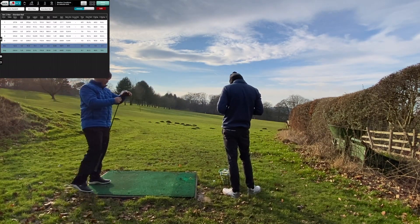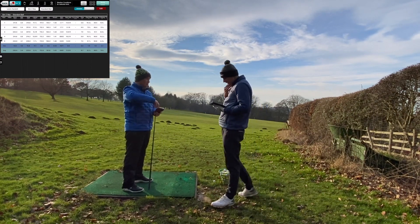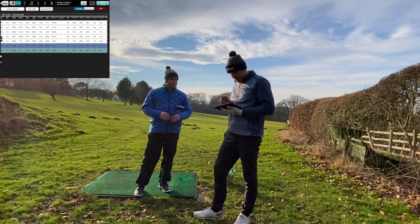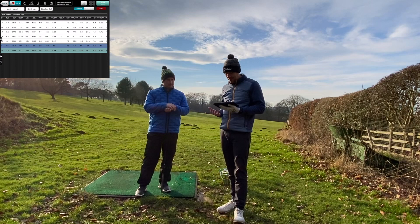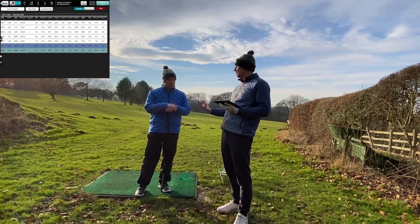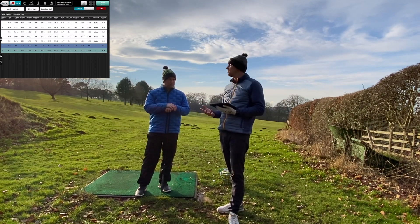So let's see what the Stealth does. Looking at those numbers, what stands out to you? I think the biggest aim of this from my point of view — why I'd do this test — wouldn't necessarily be distance, because a player like me doesn't necessarily need that extra distance. It would be more about controlling that spin level. That's the big number I'm taking from this — let's see if we can make the spin characteristics a little bit more consistent.